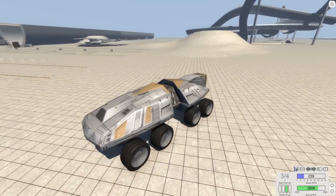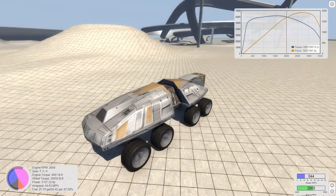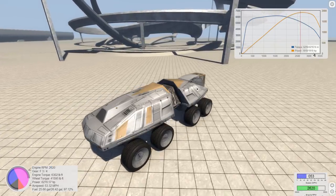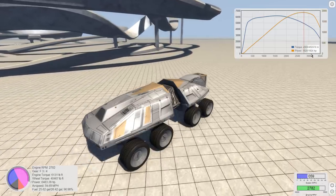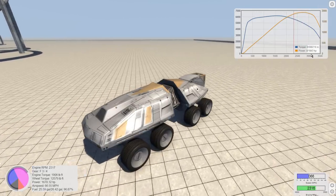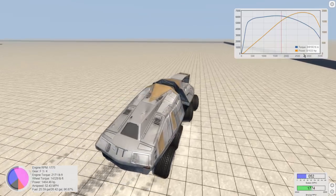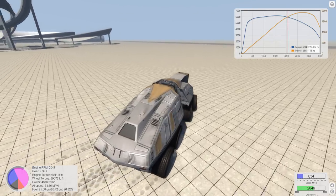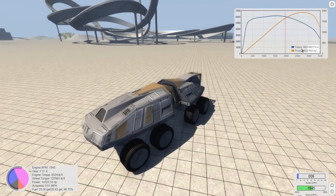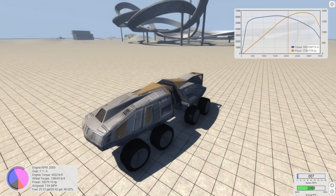This thing has like 2,000 horsepower — and I'm not even joking. It peaks out around 1,925 horsepower. The torque is over 600 newton meters, and I can't remember the exact conversion to foot-pounds, but trust me — that is massive torque.